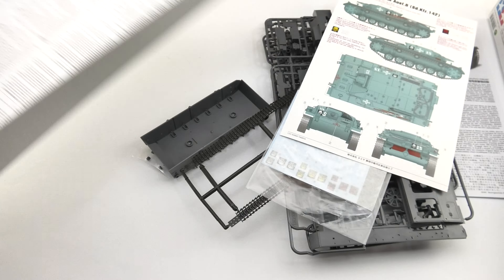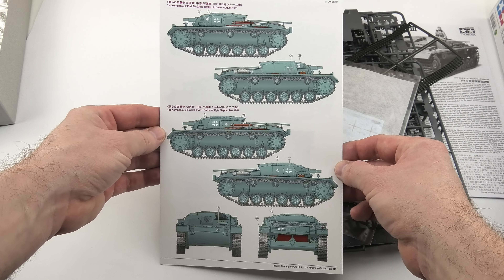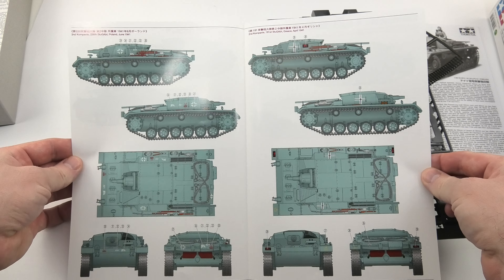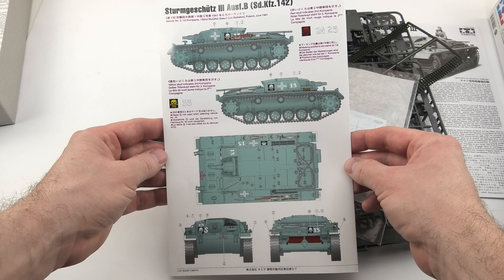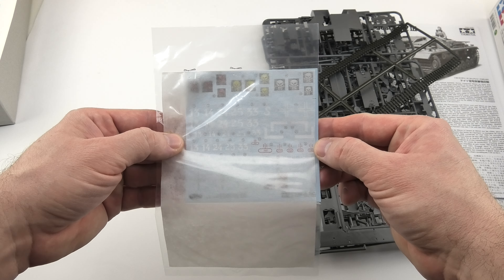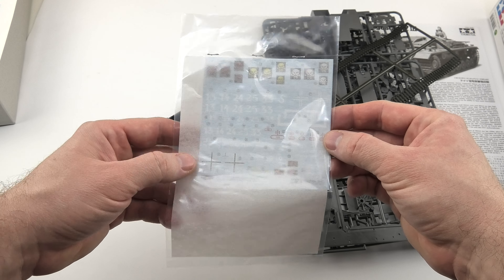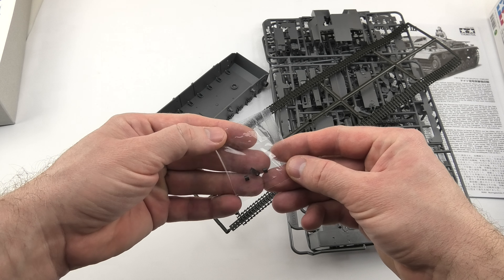To make some nice markings we have here the decals, instruction leaflet and full color painting guide where different marking options are clearly shown. This is standard Tamiya quality product with clean moldings, but here and there we need to use our sandpaper to make the surface smooth. It's not a big deal but some time needs to be spent here.